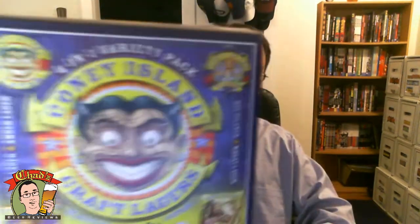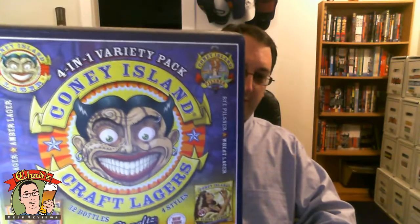Hey, welcome to the episode of Chad's Beer Reviews. I haven't done one of these in a long time, but we're going to do another Mix Pack box review. And this is actually kind of a local one — it's the Coney Island brand, which is Schmaltz.